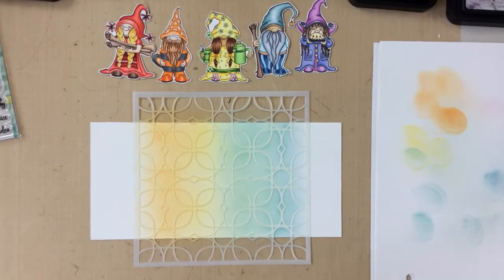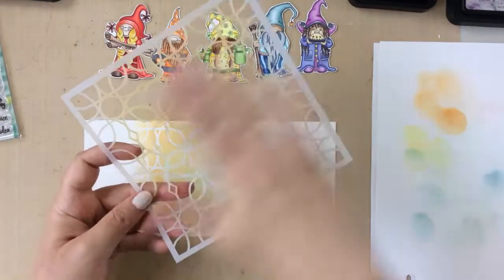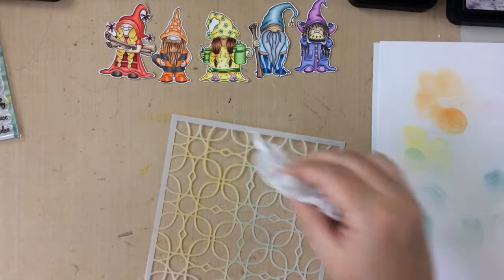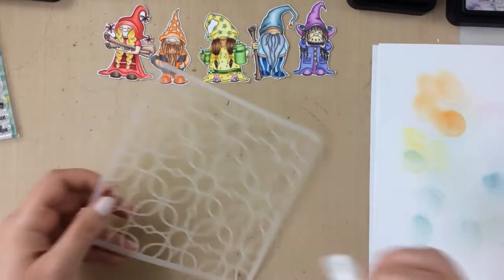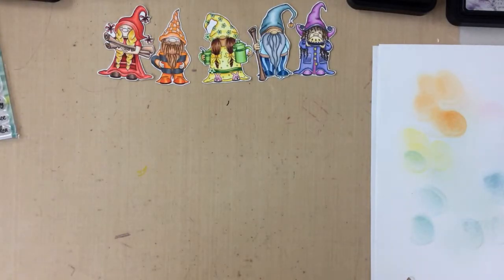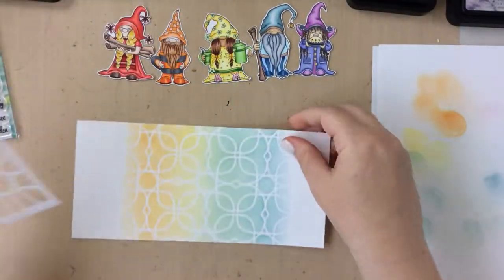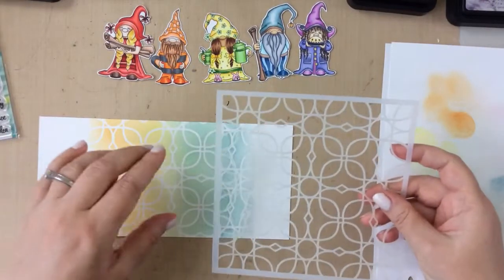Now I'll pull that off and the pixie spray worked great — it didn't rip the paper, it didn't leave it sticky. So now I'm going to clean this stencil off completely and allow it to dry before putting it back on. I have to admit that I haven't used pixie spray that much; I used one of my old temporary adhesives, but this works so much better. It's such a light tack and it's still enough to go in with the stencil a few more times, so I love it.